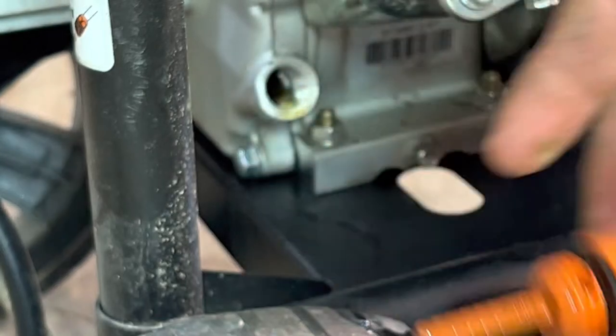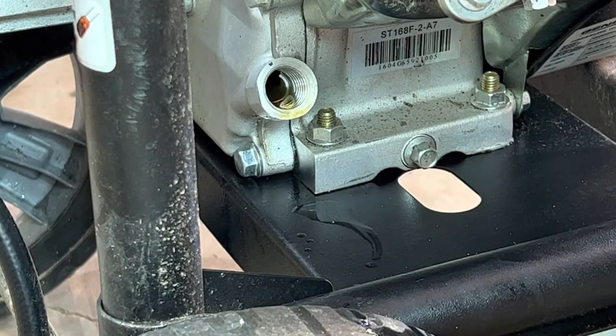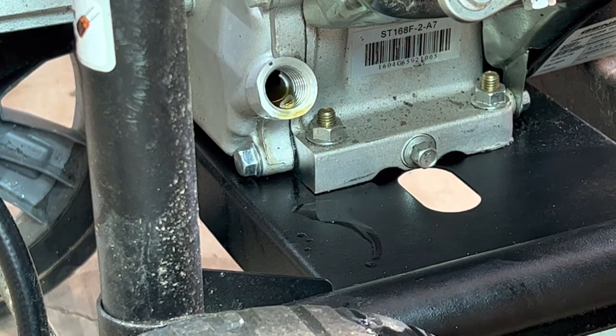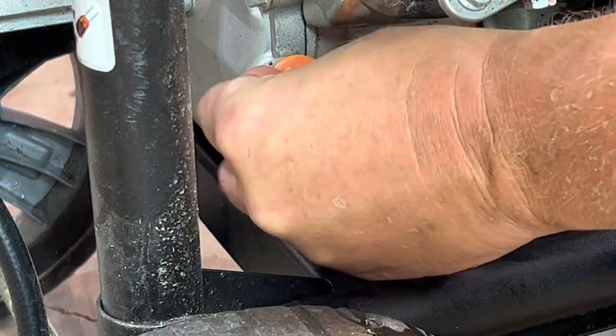So that's three-quarters of a quart. I think you might be able to put a full quart in, but I wouldn't. Up to you and your machine. Once you're done, tighten it back up and you're good to go.